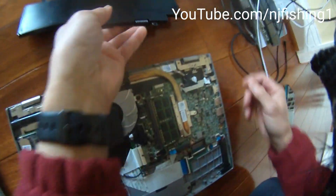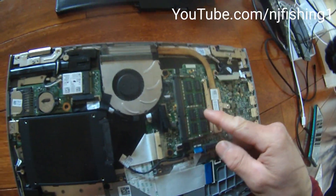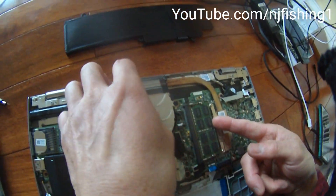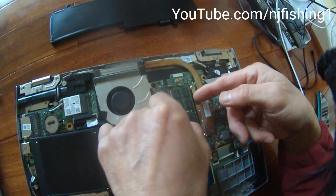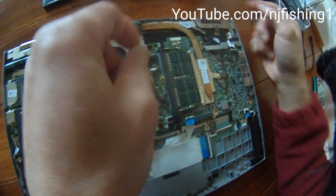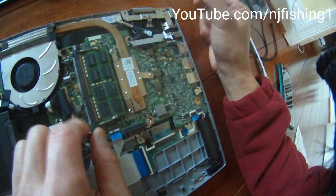You can see the motherboard and the memory. If you pop this up, you can get the memory replaced.